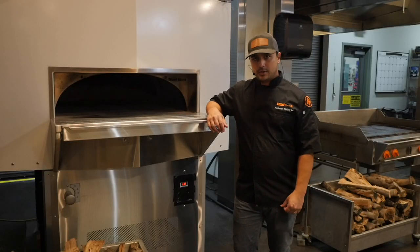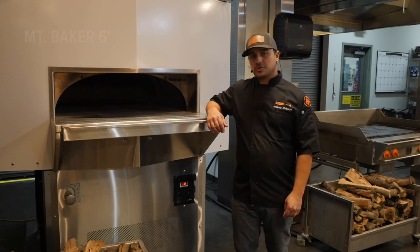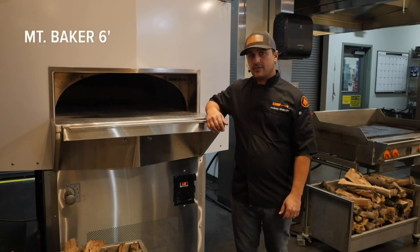Hi, everyone. I'm Chef Anthony here at Woodstone. We're going to do a short video for you today to walk you through your initial startup procedure for your Mount Baker six-foot wood-fired oven, as well as your daily operation procedures.